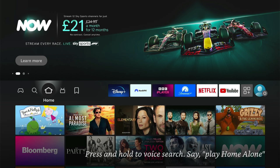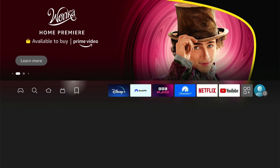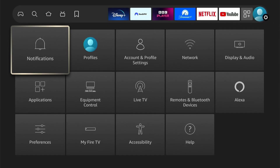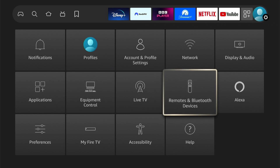This involves a Bluetooth mouse, so you need any Bluetooth mouse. Once you have your Bluetooth mouse, you want to go to the Fire Stick settings. Once we're in the Fire Stick settings, we want to come down and select Remote and Bluetooth Devices.